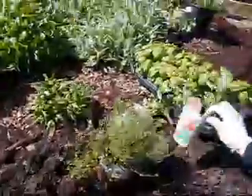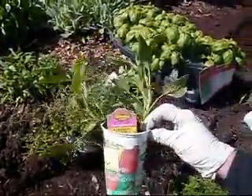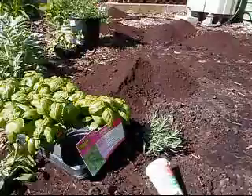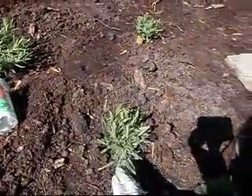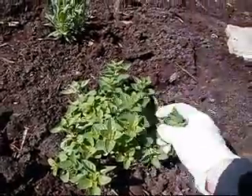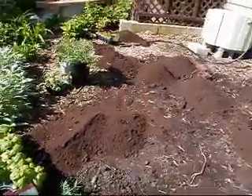We're also planting sage — this is just common sage. And basil right here. Here we have lavender, which we've already planted in the ground. And we have this — this is Greek oregano. And then over here we have rosemary.